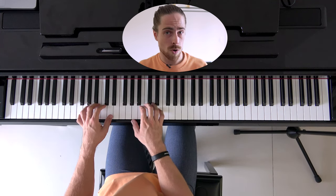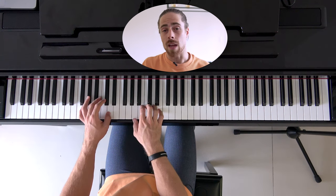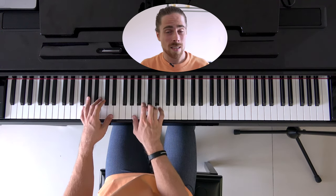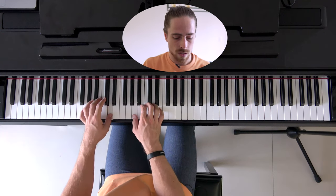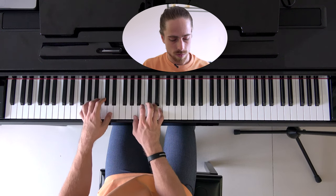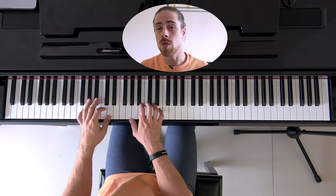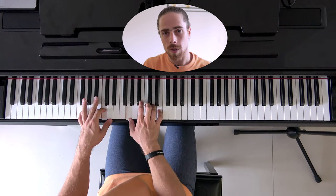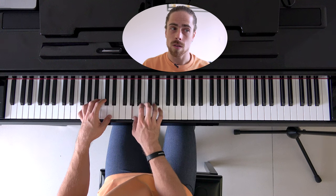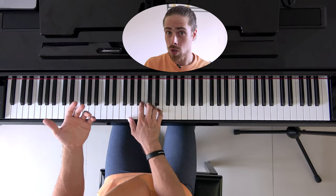Now we go over to the D sus2 chord, and we will play this arpeggio two times in a row. We play D, A, D, A, E, D, A, D — and we play that two times in a row. Then we go over to the C add2 chord and use the exact same order as the D sus2, but with the C add2 voicing — also two times in a row.